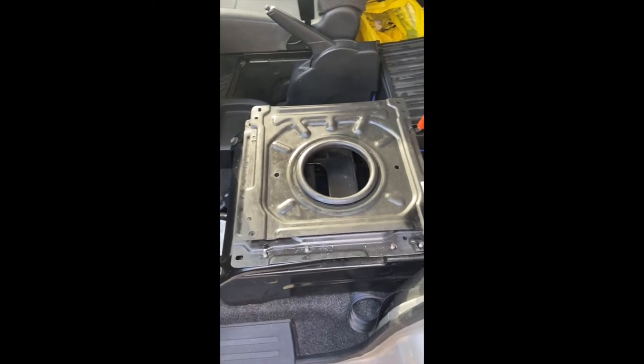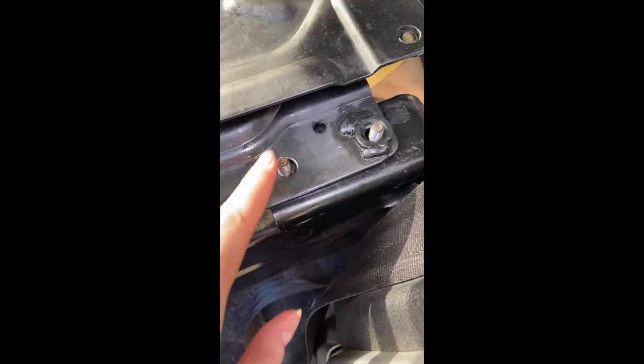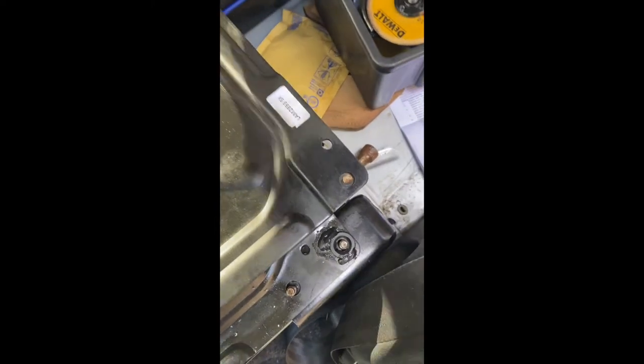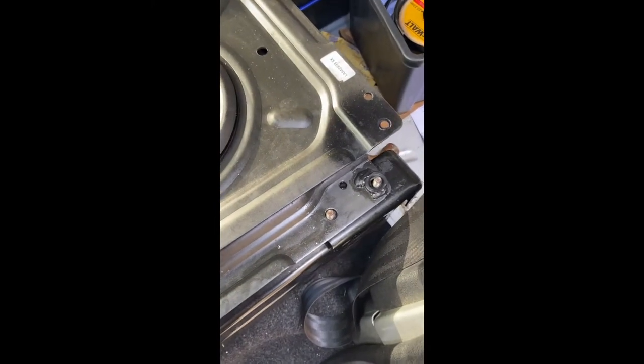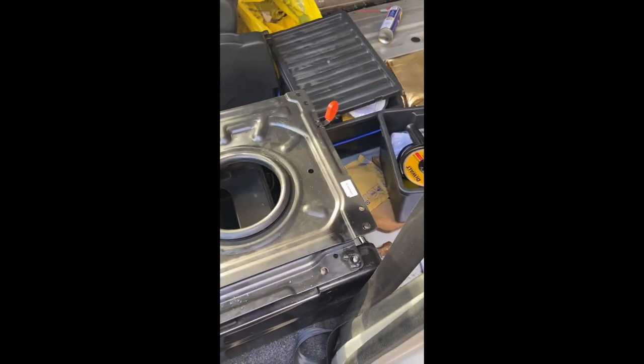We've got the swivel plate on now, but we're just gonna have to cut this off because it's getting in the way of the seat when it turns. After that's done, we should be able to turn it 180 degrees.